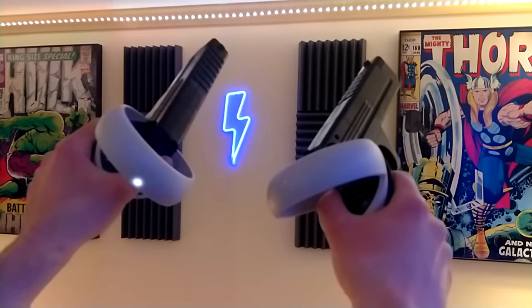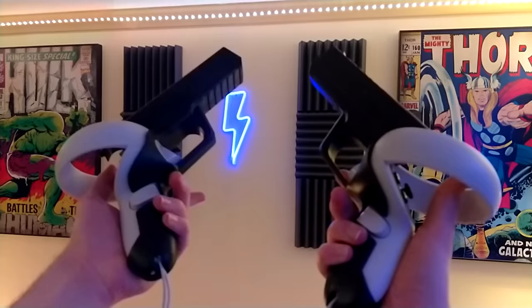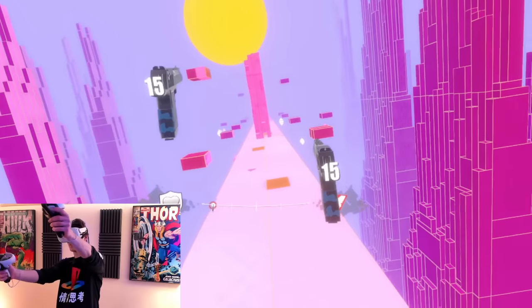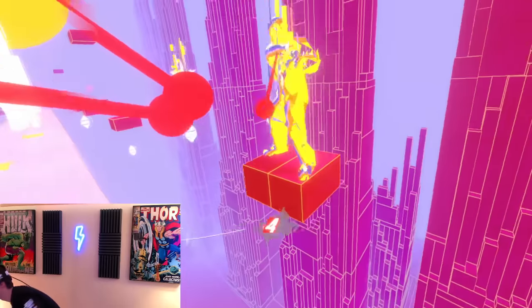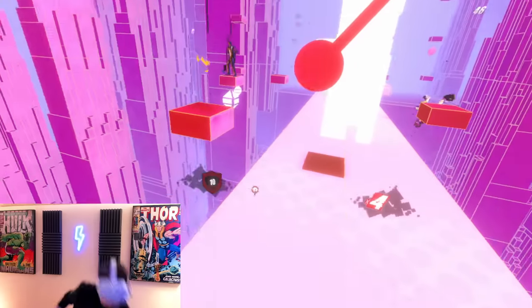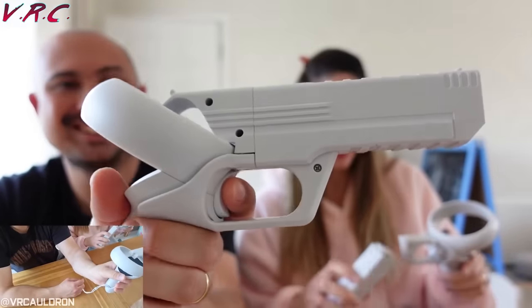Next up is probably the one I was most hyped for but also most let down by — these dope-looking 3D printed pistol attachments. They essentially turn your Quest 2 controllers into Frankenstein Desert Eagles. They look awesome and are super easy to attach — it literally took me around 20 seconds to assemble. I won't lie, I spent a good 10 minutes just posing with them. However, they provided great disappointment. They look cool, but in actual games all I noticed was extra weight getting in the way when I was trying to hit shots in Pistol Whip.